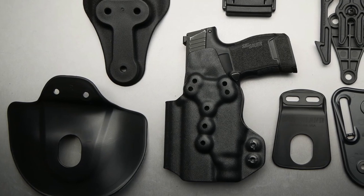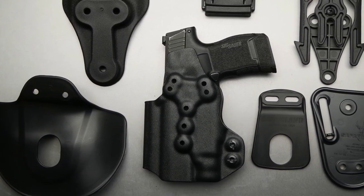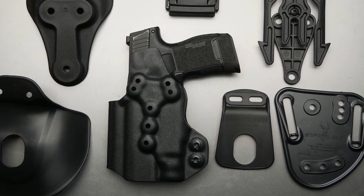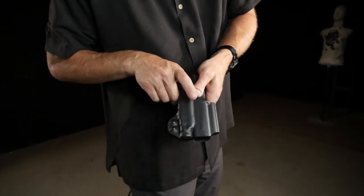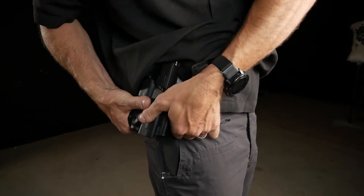Need an outside the waistband holster using a paddle? The Safari Land paddle will attach. Need a more secure attachment that follows the body more closely? Then the Safari Land 567BL belt loop might be your choice. The M7 shell is adaptable for maximum versatility, and when paired with the right attachments can be quite concealable.